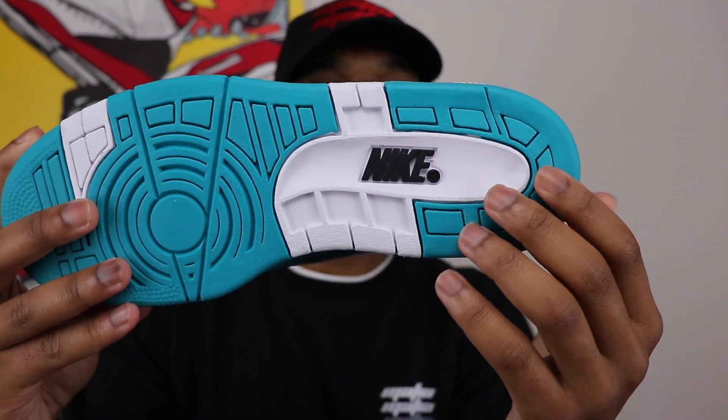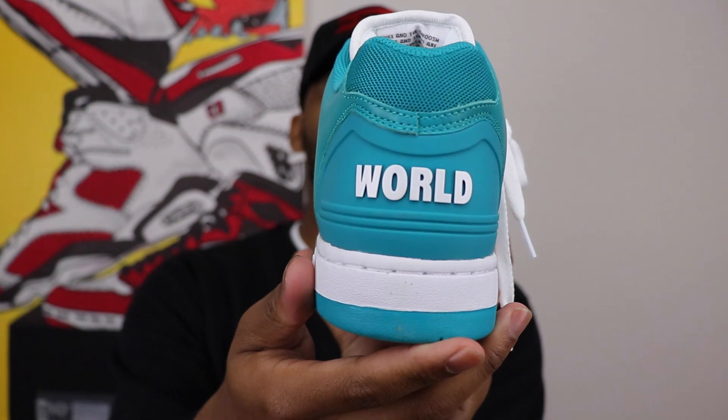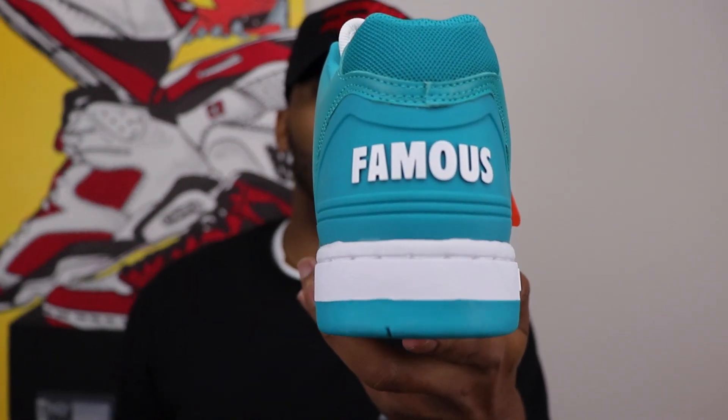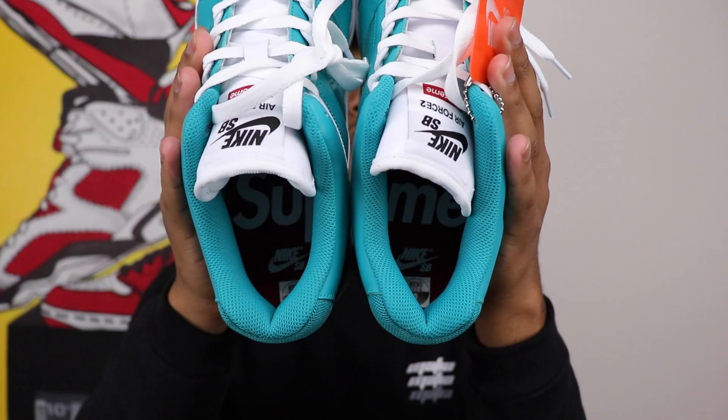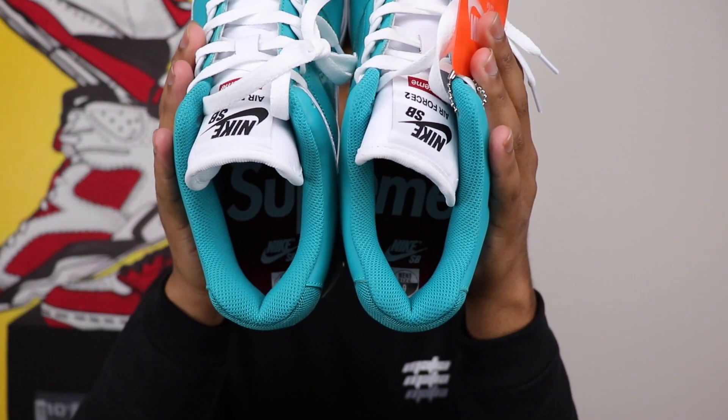On the outsole of the shoe you've got that plain black Nike. You've got 'World' on the back of this shoe and 'Famous' on the back of this shoe — put them together and you get that classic World Famous Supreme branding. You also get Supreme on the insoles of the shoe as well.